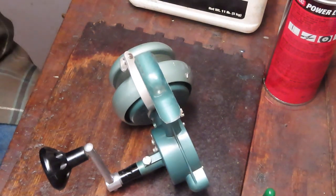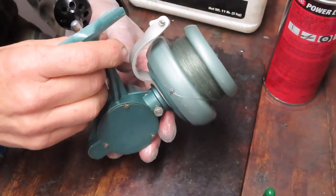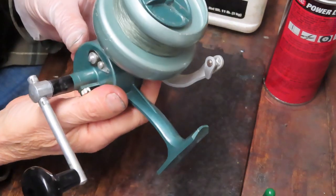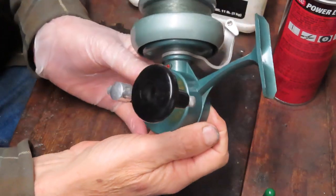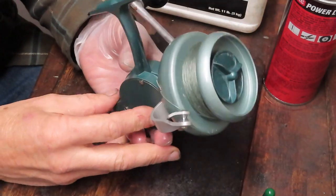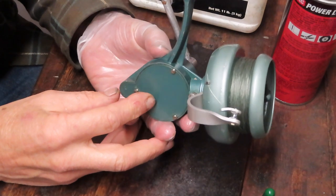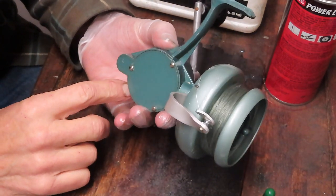Hi, this is Dennis with Second Chance Tackle. I'm having the opportunity today to work on an old reel. This reel was made in France and comes to me from Dick in Philadelphia. This is the Alder number four — A-L-D-E-R, number four. It's a very large saltwater fishing reel, so Chris will probably be interested in that. Chris is a longtime viewer who's been taking up collecting French reels.